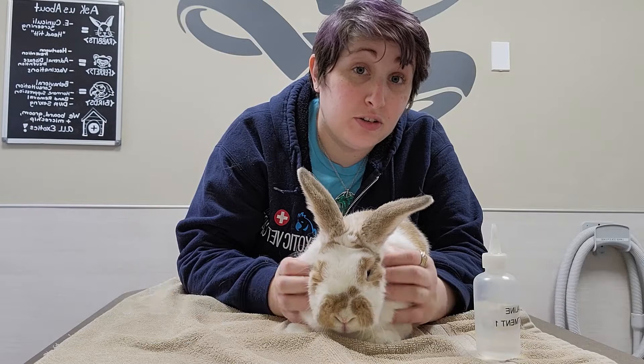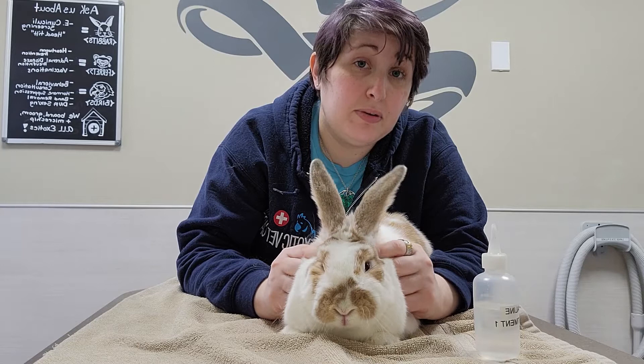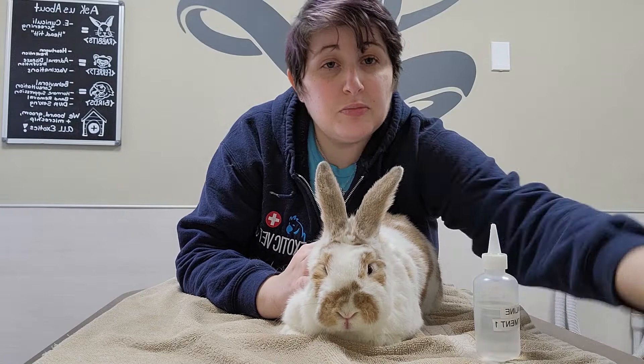Hi, this is Dr. Munyan at Exotic Pet Care and today Matilda and I are going to show you how to do ear drops on rabbits. A lot of times we have people, especially with the loppy-eared bunnies, do this as maintenance to help reduce wax buildup, but a lot of rabbits also will get various ear infections, especially deeper down in their ears, so they need regular ear drops.